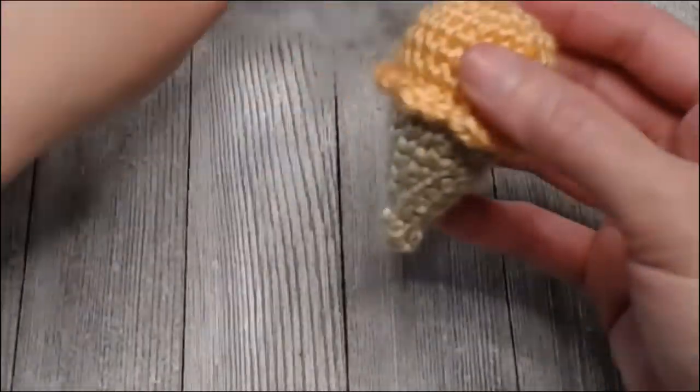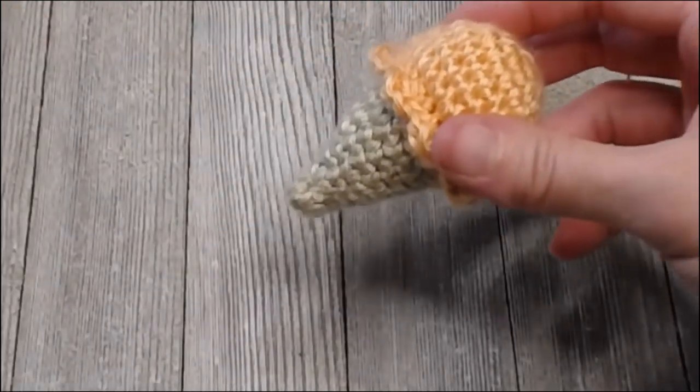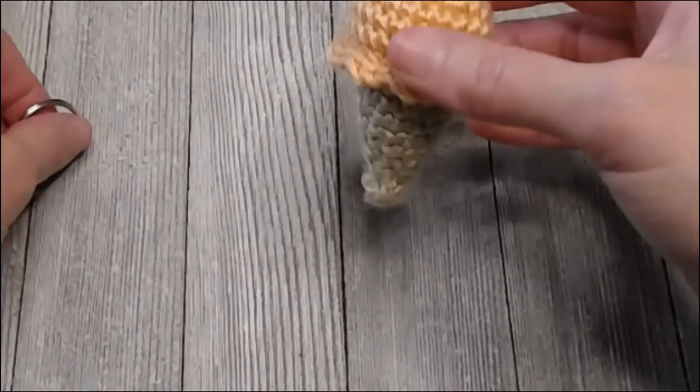That is your keychain! That's your ice cream cone — just add the little keychain ring on the bottom and you are done. But what if you want sprinkles or chocolate flakes?